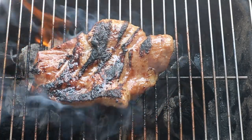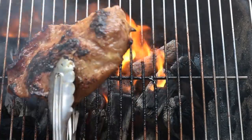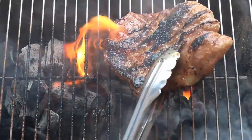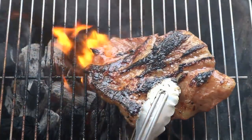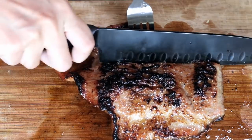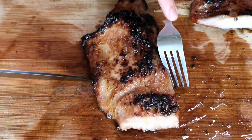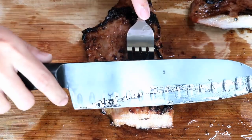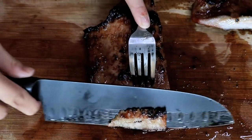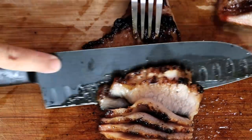It is a little burned because it's not easy to control the heat on a charcoal grill, but that's not a big deal — I actually like those char marks. Now slice your meat against the fiber and at an angle so the meat will be less chewy.